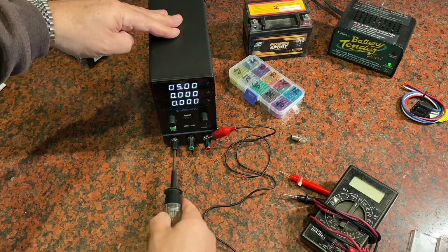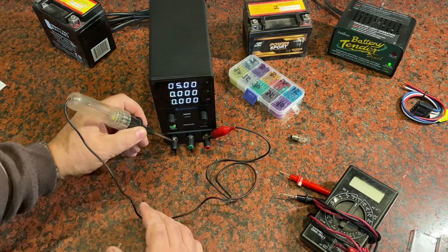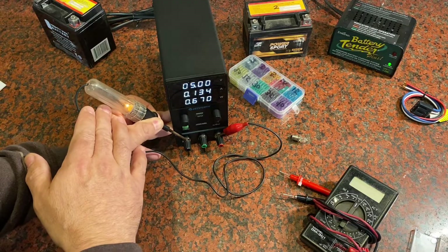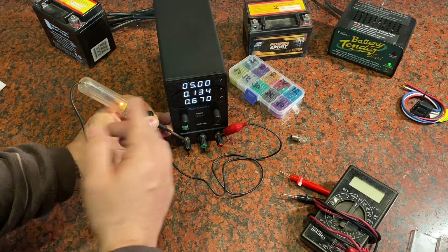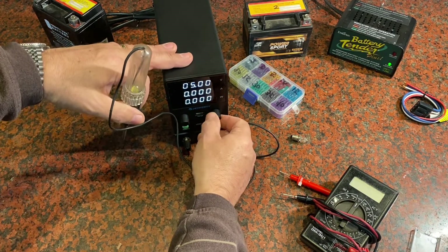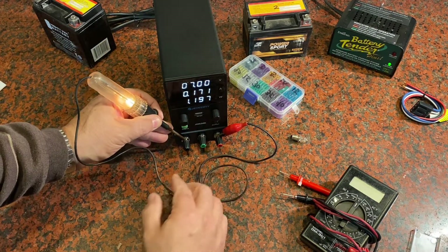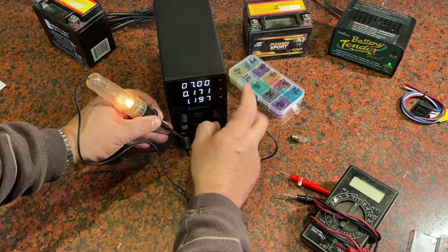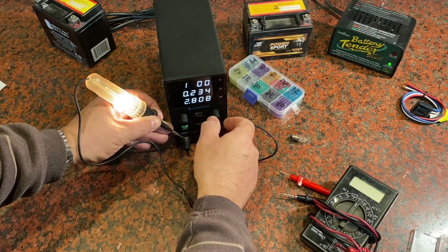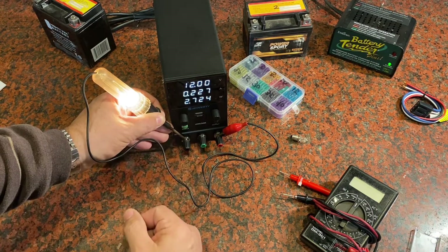My testing light on a 12-volt system is really dim because I'm only giving it five volts. I go ahead and raise it: seven and it's getting a little brighter; eight, nine, ten, eleven — and at 12, which is really what it's expecting, you get that nice bright light. That's how that would work — if I dim it back down to five you can see the difference.